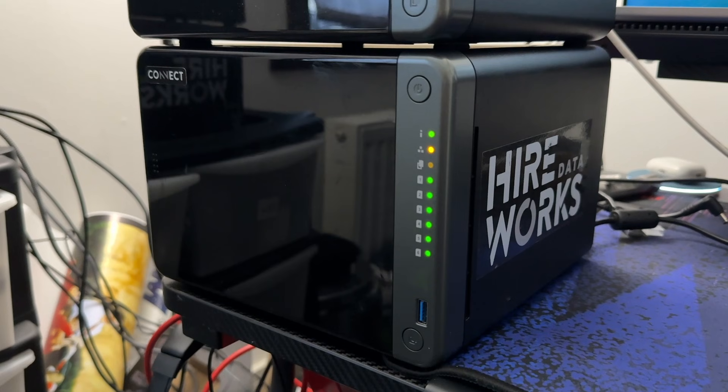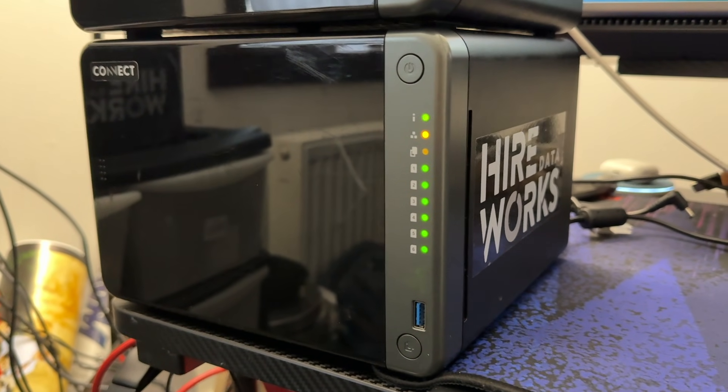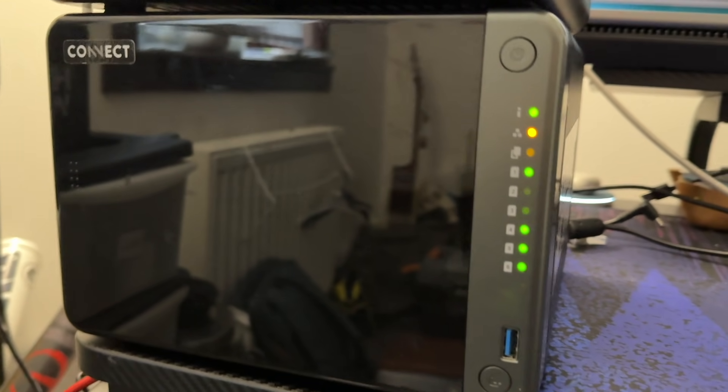John Lawrence over at Hireworks is an absolute legend and has even sent me a couple of their newer boxes with some of their upgraded features for me to test and show off in this video, so thanks again John. But before we get to those, let's take a look at the very simple setup of these boxes.